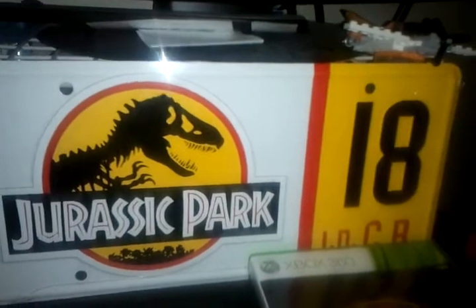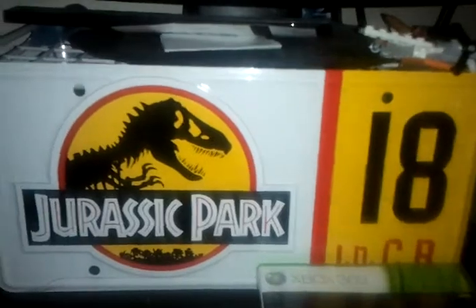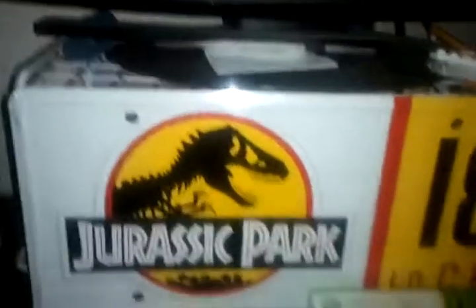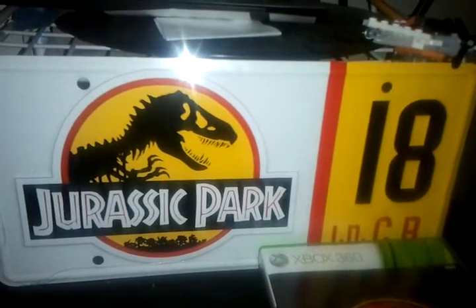Don't forget to rate, comment, and subscribe — more Jurassic Park reviews and unboxings are coming. Two more, actually three more, because my dad picked me up a Jurassic Park piece that I'm going to be using as well.